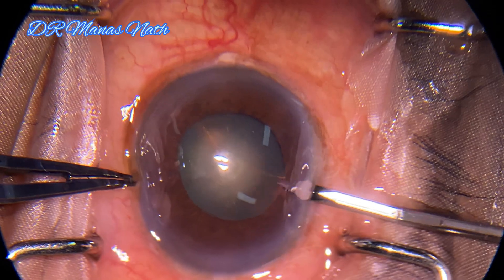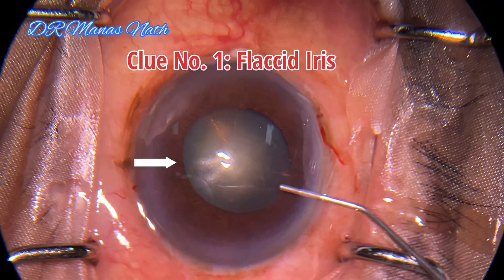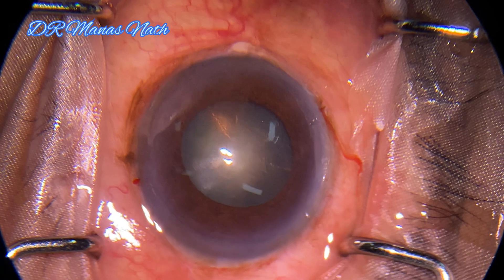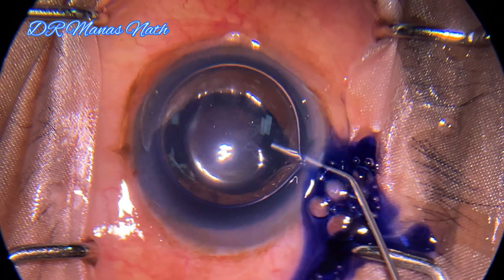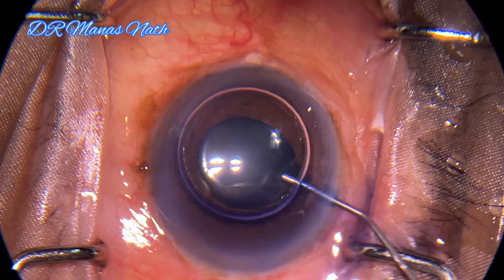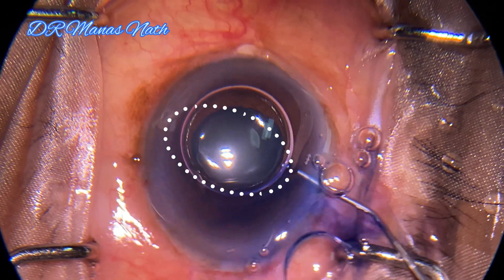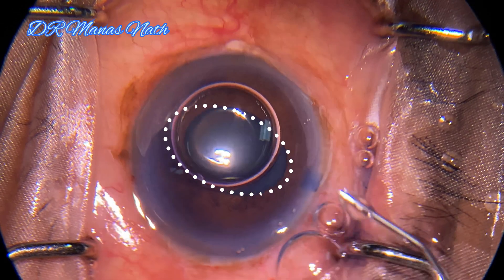The first clue is that when you're injecting fluid, you can see that the iris margin is quite flaccid. And on staining the capsule while I'm removing the dye, you can see that there is a bellowing of the iris and the iris started prolapsing towards the sideport, and the pupil has become quite oval.